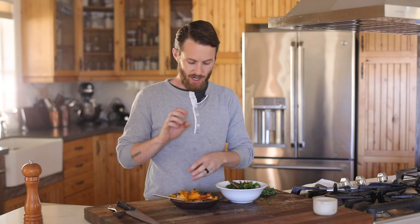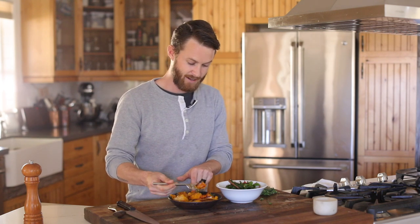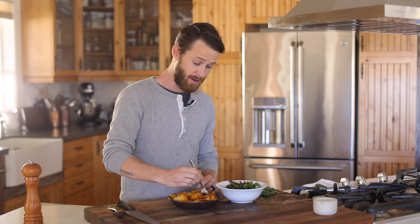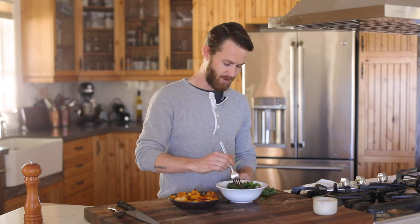The butternut squash is done — char-broiled honey-thyme goodness. Swiss chard is done. I'm very excited to taste both. This is the one I'd definitely order at a restaurant — it's definitely my type of flavors. Sweet, with the charred outside, the floral thyme is very nice. The squash has a nice natural sweetness, but when you add a little honey it brings it out even more and makes the squash taste more squashy. Every time I get a bite of the charred bit it's magical. Very simple — throw it in the oven, scoop it out, you've got a side dish.